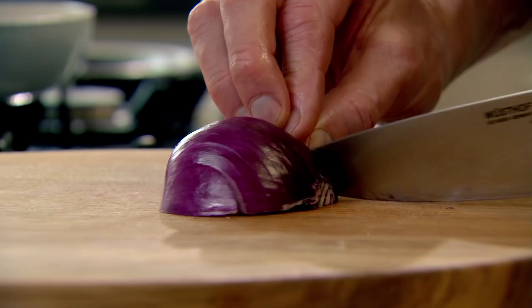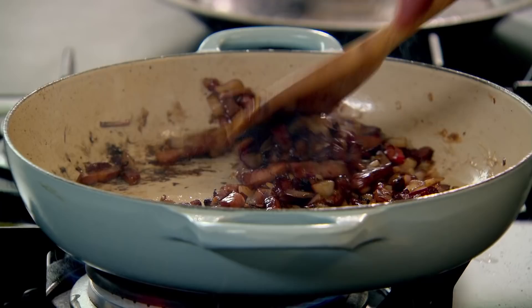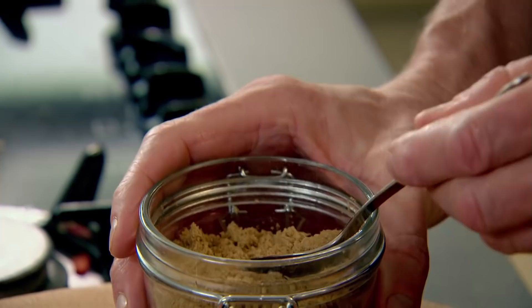And then onions — my top tip for dicing: finely sliced downwards, slice across, then cut down to simply dice. Bacon, onion, chili, garlic — all that flavour contained in that little pan. Once you've sweated the onion off, a little bit of sugar in there.